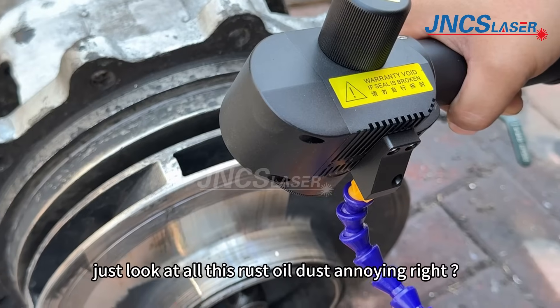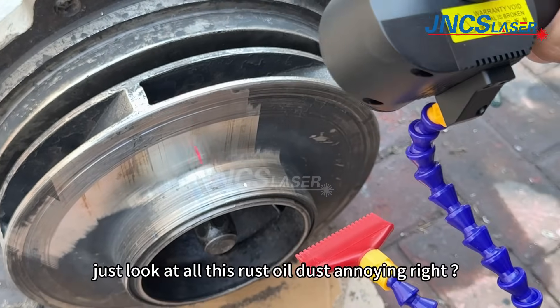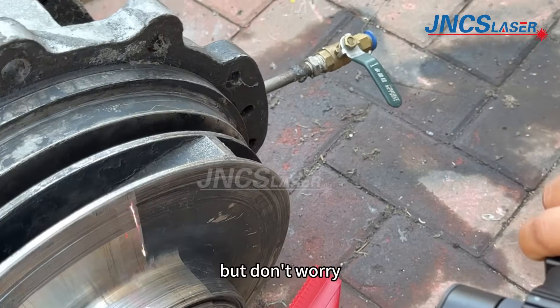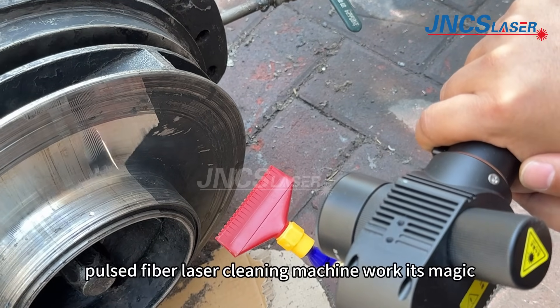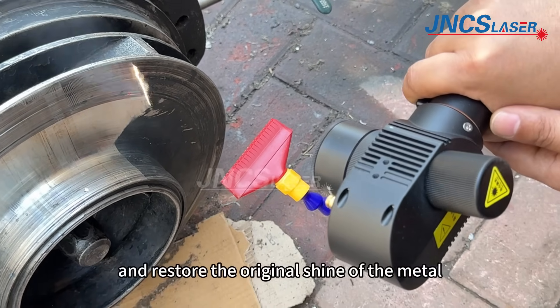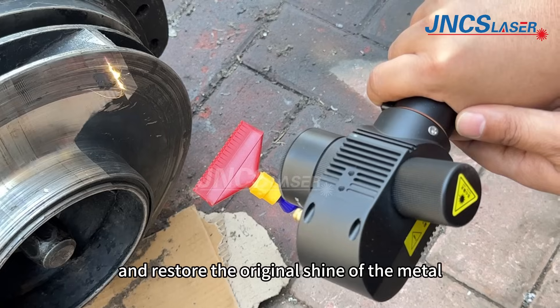Just look at all this rust, oil, dust — annoying, right? But don't worry, we are about to let this pulsed fiber laser cleaning machine work its magic and restore the original shine of the metal.